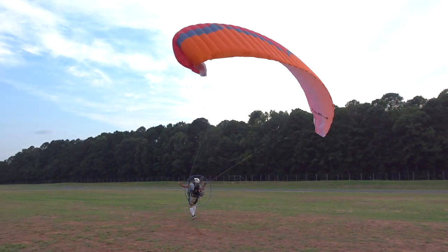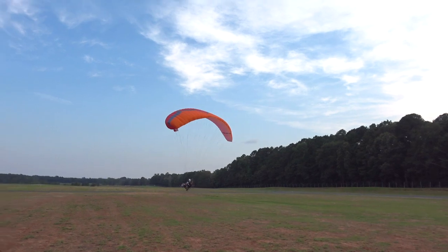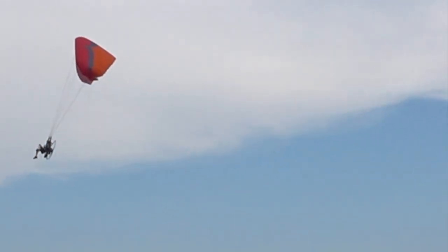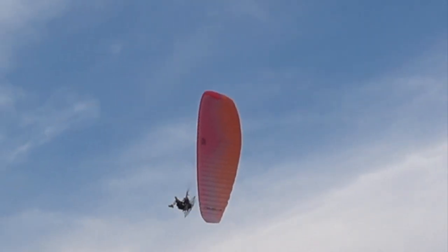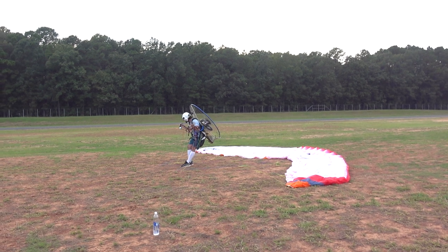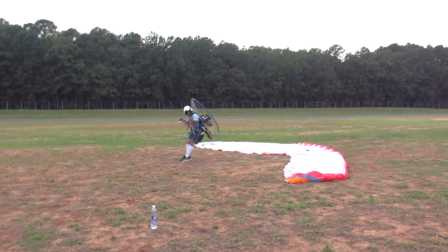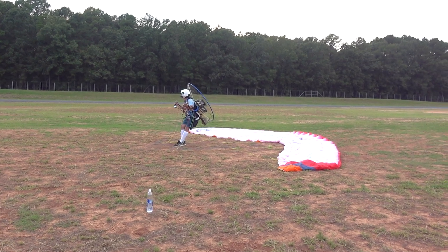As you can see, I've got this wingtip cravat, and we're gonna go back and review the launch minus that part that should have been done. As you can see, I pull it out with a stabilo — the stabilo line being the one that goes to the very tip of the wing. Now let's watch it in slow motion and talk about some important aspects of a zero-wind forward launch.